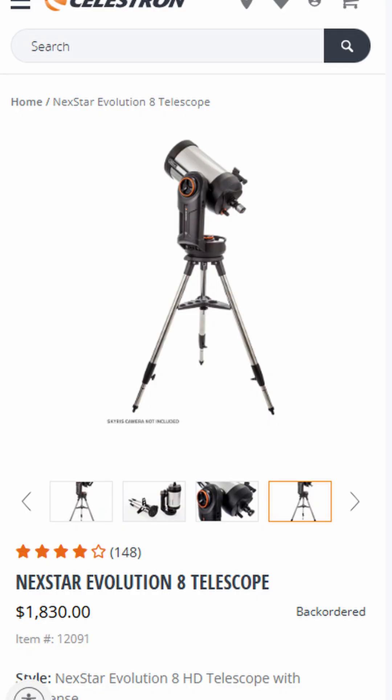Astrophotography enthusiasts will also note that the mount, which is borrowed from the Celestron Nexstar Evolution Telescopes, is an Alt-Azimuth (AZ) mount, which is not optimal for astrophotography. What you really want is an equatorial mount, as that is best for long, smooth exposures while staying focused on the object you're capturing.